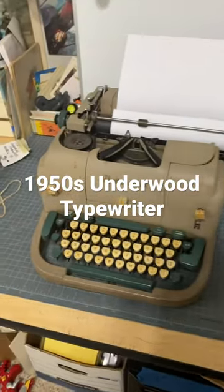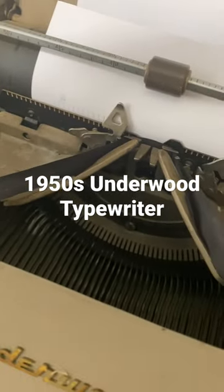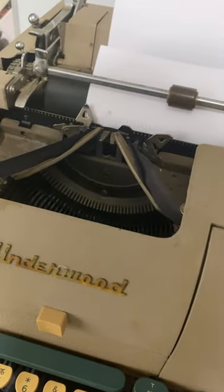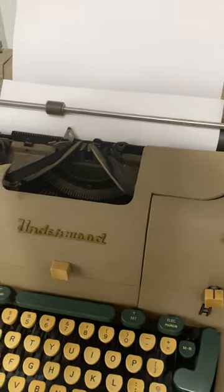It powers up and it'll type. Obviously the ribbon needs to be replaced, and it returns the space bar. You can obviously hear the motors go wild.